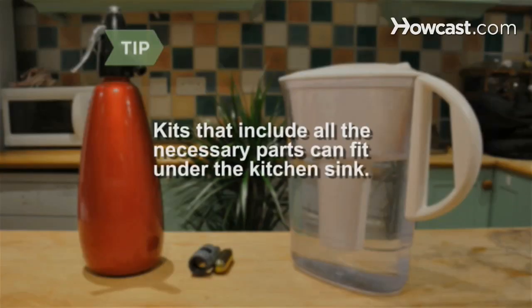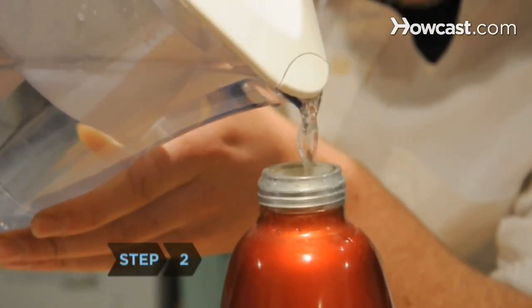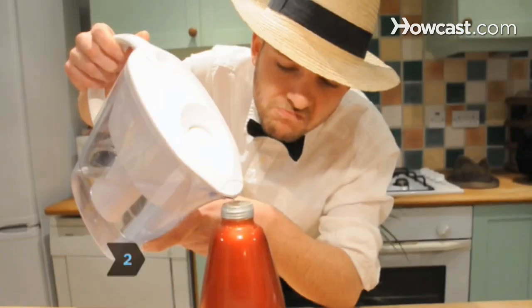Some fit under the kitchen sink. Step 2. Fill your seltzer bottle with tap water or filtered water according to preference.